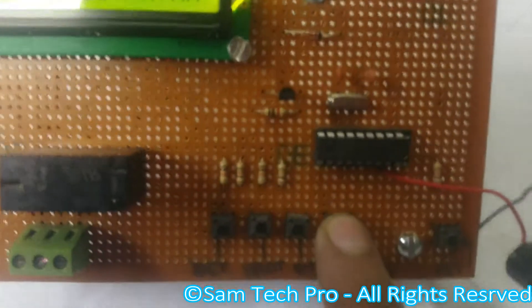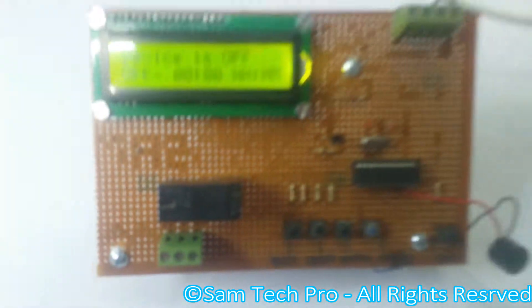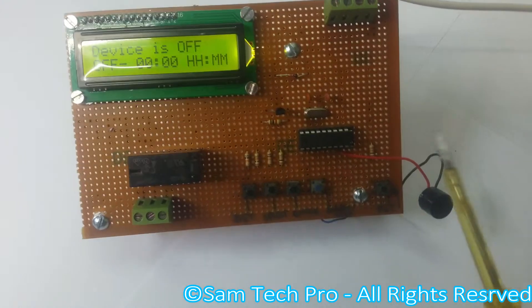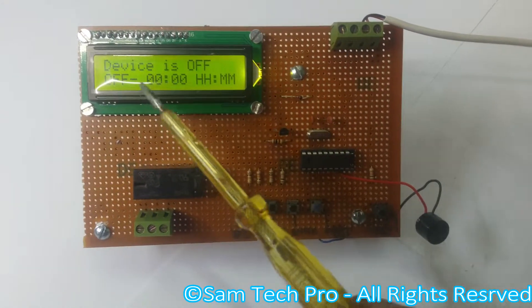Let's turn it off manually by pressing this button — you will hear the beep. Yeah, that means you just turned off. This is how you can stop it manually.